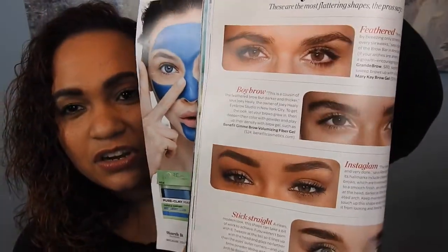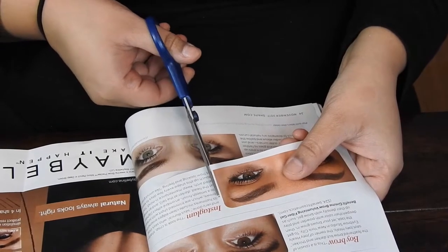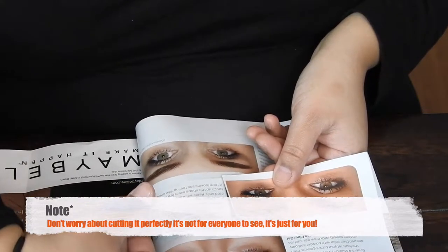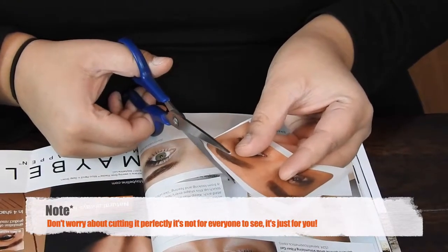I marked another one over here. For me personally, I want my eyebrows to be a whole lot better than what they are right now. These pictures of eyebrows here are also another good picture to cut out. So I am going to cut one that I really like — I'm going to cut the Insta Glam and cut out my eyebrows right here.